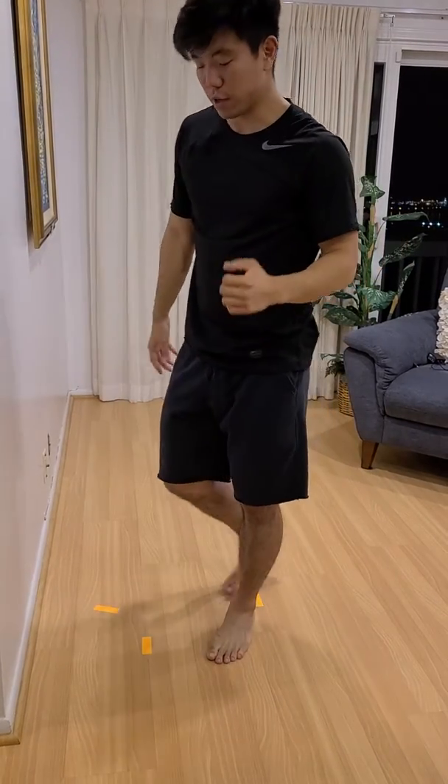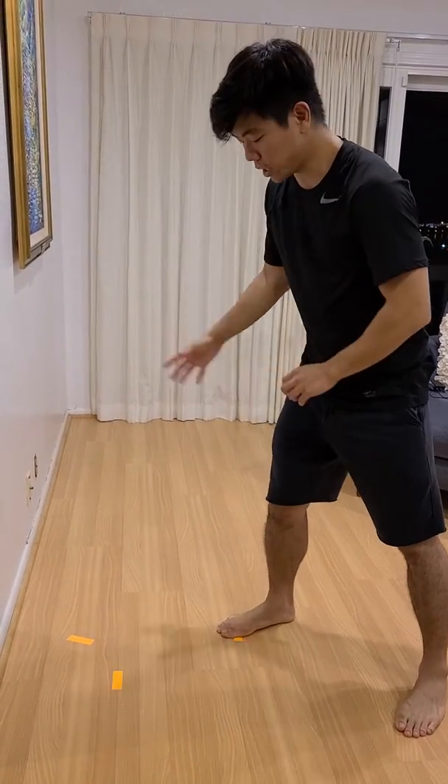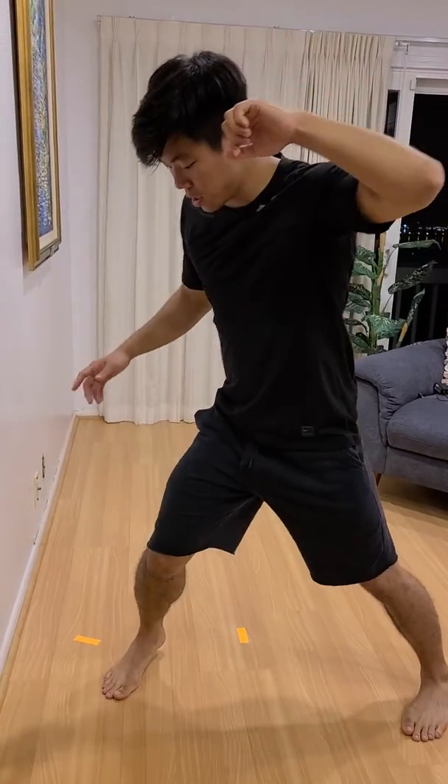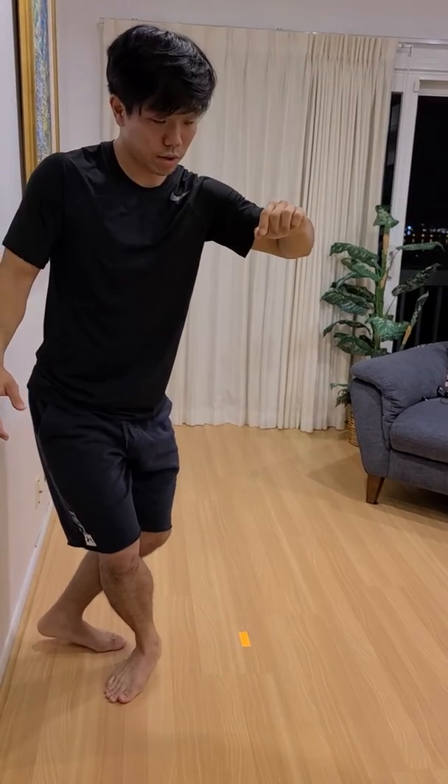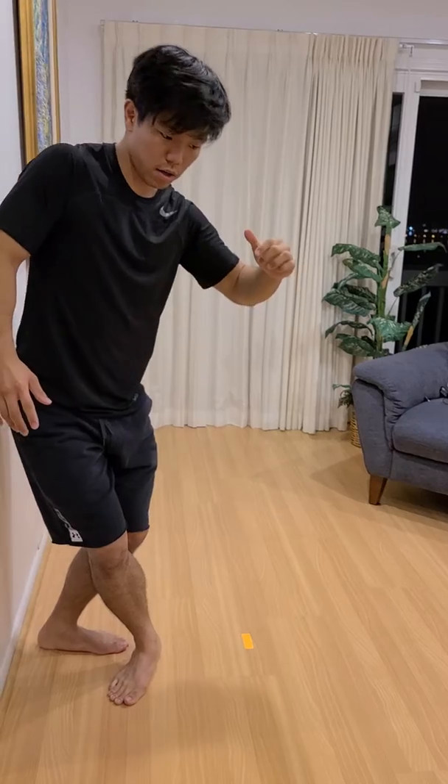As far as going fast with this one, don't worry about that right now. Just worry about the foot placement — one, two, just right here. If you want to check, just see if you can throw your hips this way and still keep your balance.